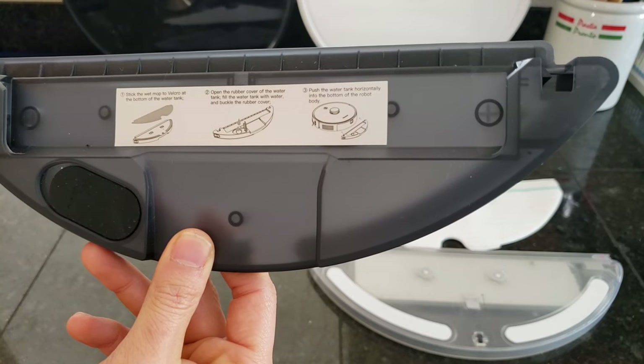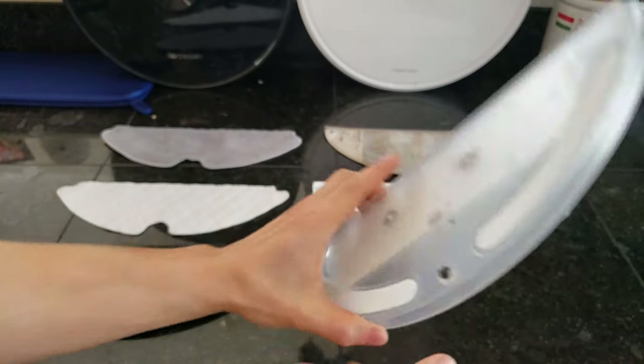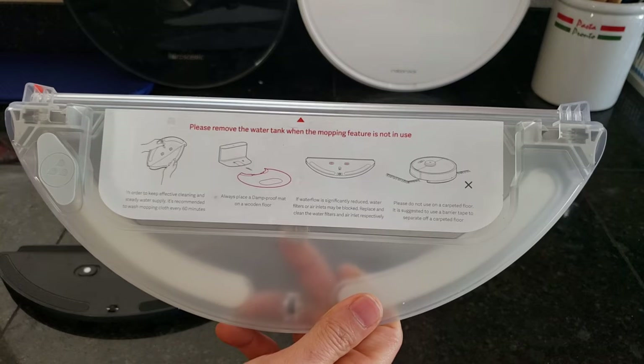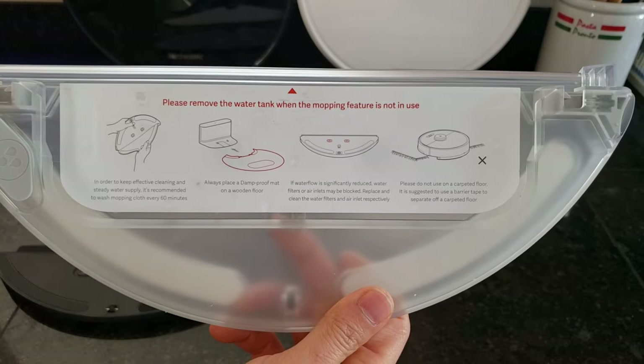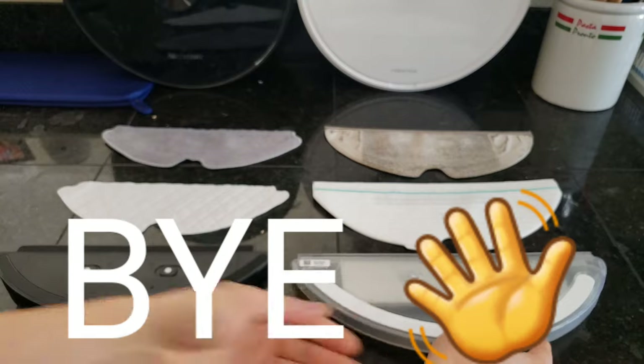That just about wraps up this video. I hope you enjoyed it and I'll see you guys next time. If you're considering getting a Roborock S5 Max, I'll put a link in the description down below with more information about the specs. They may be a great deal, so check out the latest price down below. You guys have a great rest of your day — I'll see you guys next time.